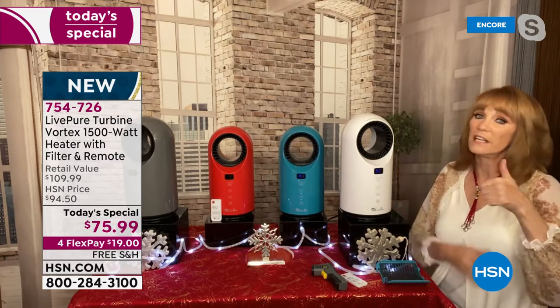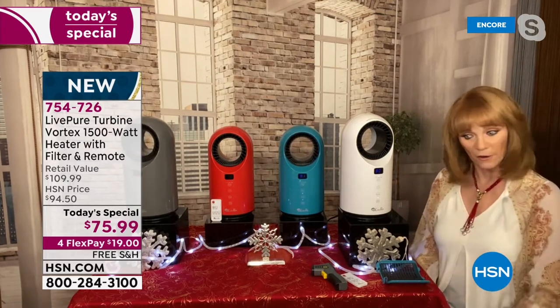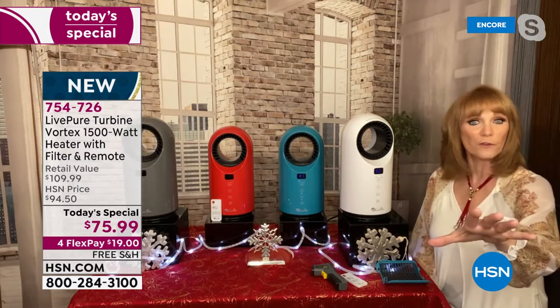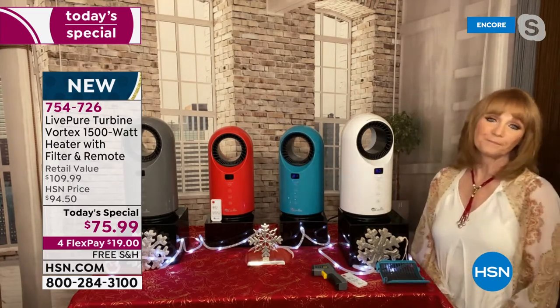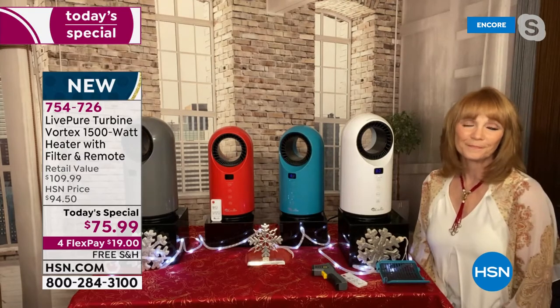I'm glad I live in Florida. I have compassion for all of you who don't — you will need this, honestly, without a doubt, all year round. I wanted to quickly show you: I love the feature Vonnabelle mentioned, which is once it gets to the desired temperature you set — let's say 82 degrees — once the room gets to that 82-degree mark, it then turns into fan mode.